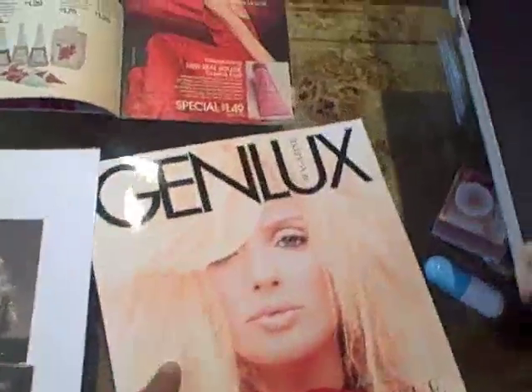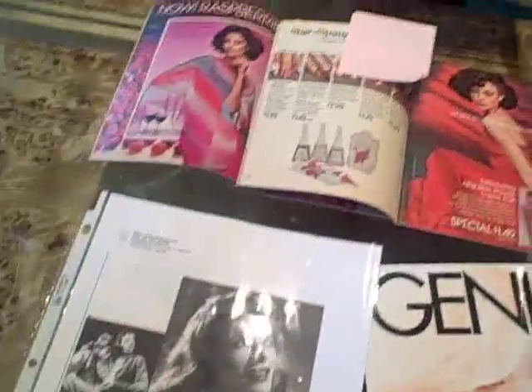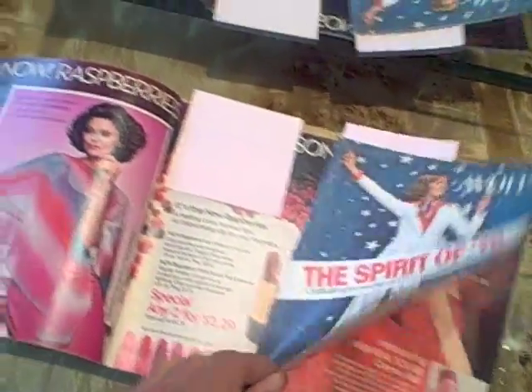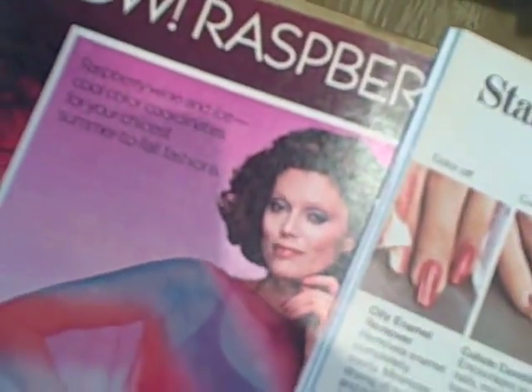Getting ready today for my shoot with Katharine McPhee for Genlux magazine, December issue. I did that cover too. It's sort of a 70s vibe with menswear, so the inspiration is Katharine Hepburn for hair. And I pulled these really fun Avon catalogs to show a good winged out eye. So that's kind of what we're thinking today.